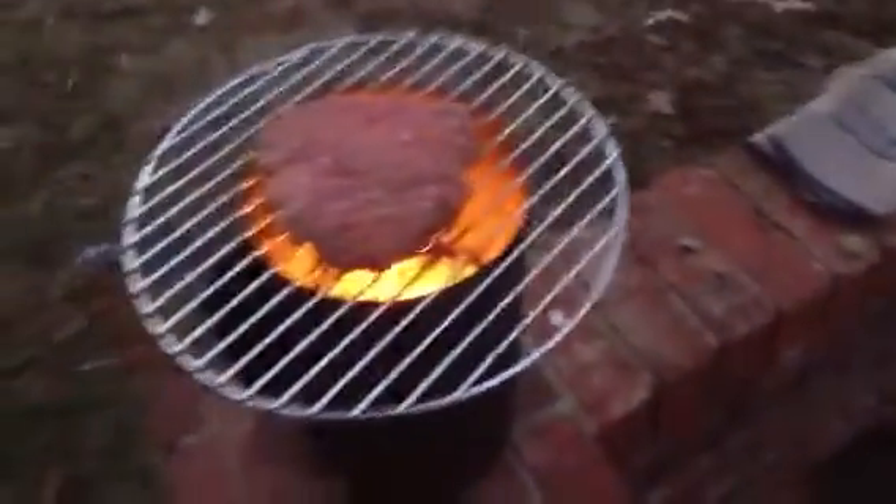How do you cook one hamburger? This is how you cook one hamburger. Put on the starter grill, put the grill on top of it, and you've got one hamburger to cook.